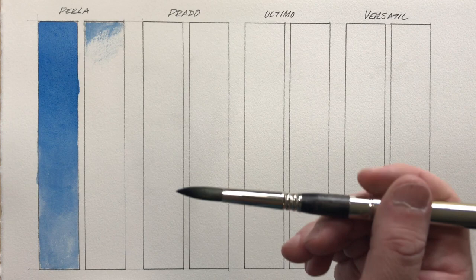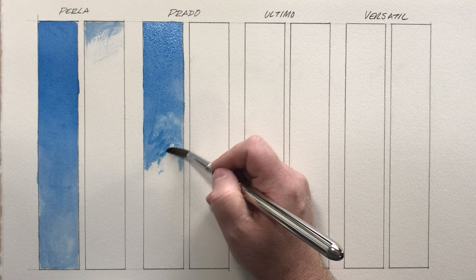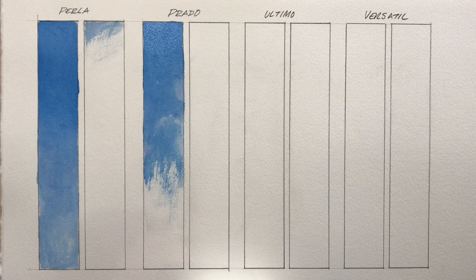Next brush up is the Escoda Prado. Like the Perla, I'll rinse it in water and get all the water out that I can. The Prado wasn't able to even fill one full bar compared to the Perla which did a full bar and a little extra. That was surprising to me.